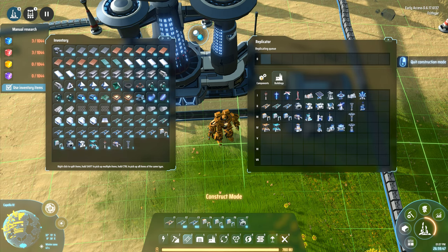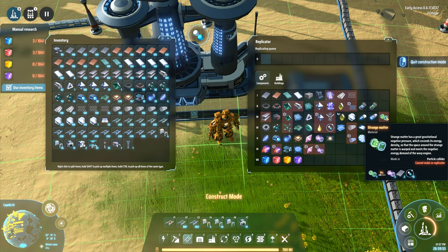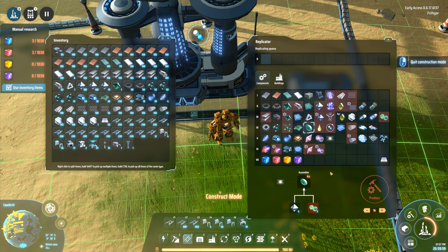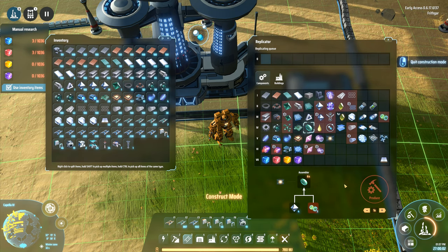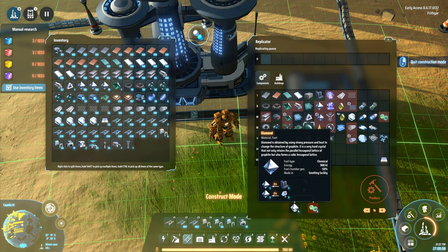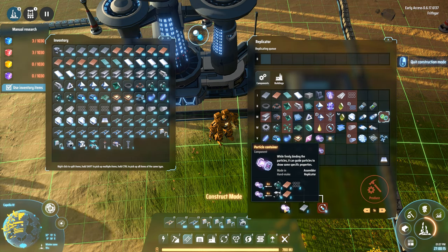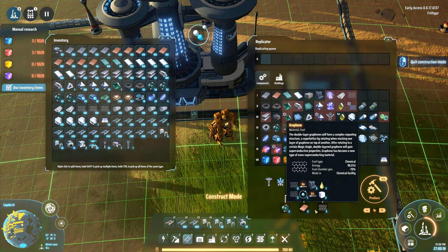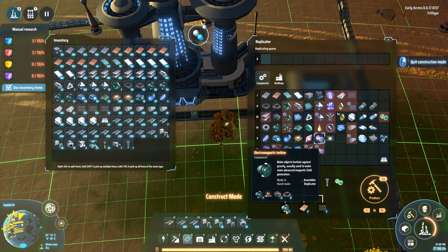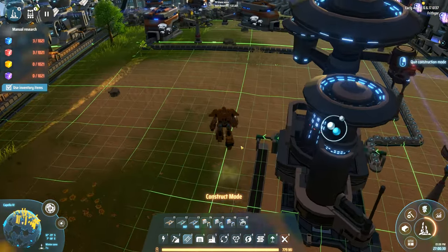I can't even remember why I need to make graviton lenses — I think it's for the green things down here. Anyway, we need diamonds, and diamonds are easy. So it's down to these: we need 10 deuterium, 2 bits of iron, and a particle container. To make a particle container I need more graphene, a bit of copper — we've got loads of that — and an electromagnetic turbine. I've got turbines being made elsewhere on the map, so that is not a problem. All I need to do now is get this stone out of the way so that I can make more graphene.